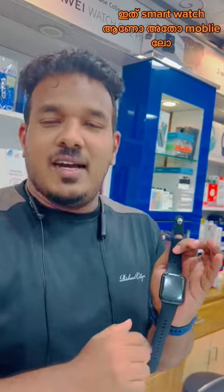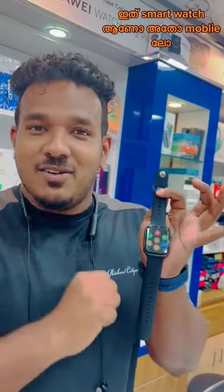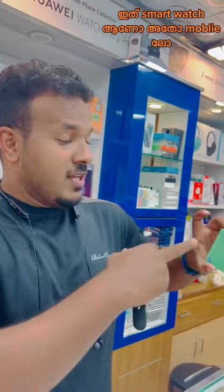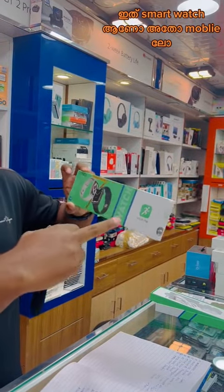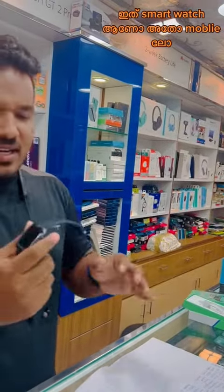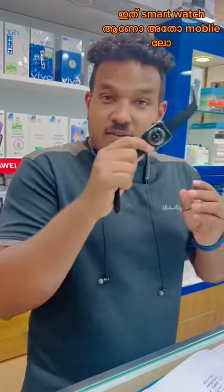What is smartwatch? We have our DT DT number one. We have a Wear Pro — it is a very good model.